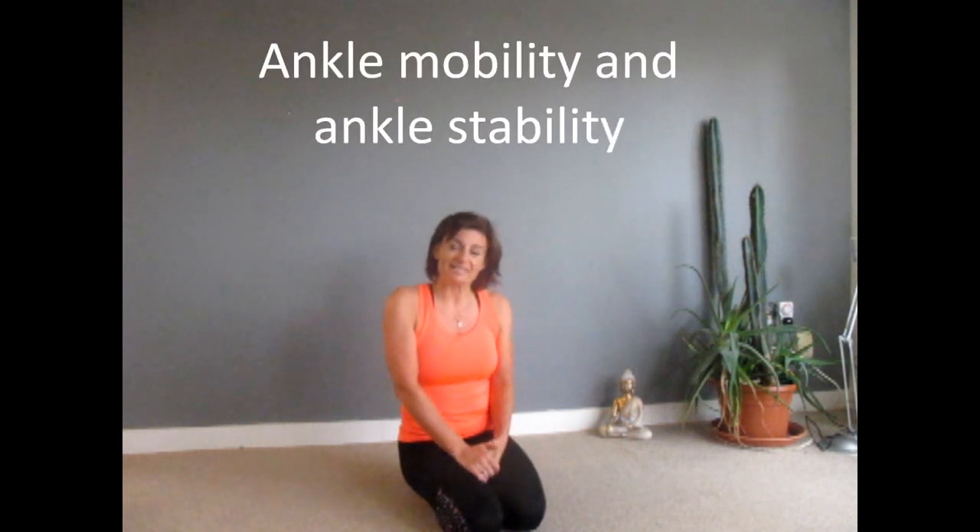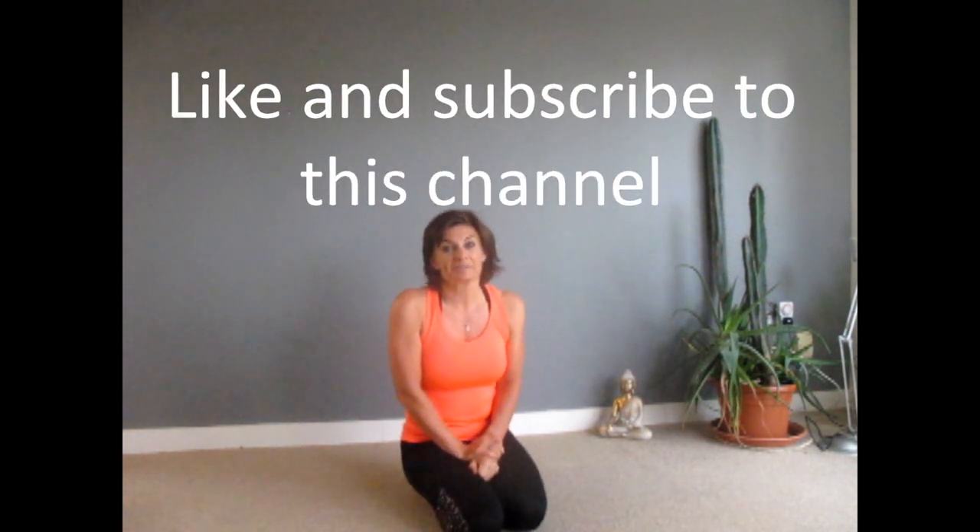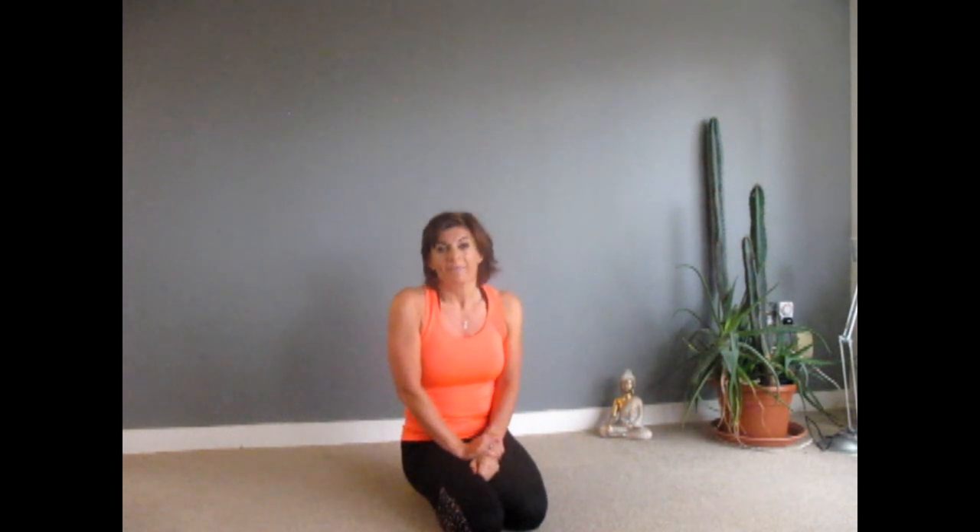I hope that you enjoyed today's ankle mobility and ankle stability. Please remember to like and subscribe to this channel. Don't forget to check out my website — I have loads of physio, Pilates, and yoga classes going on in Dublin and Ireland, and we do our trip to Spain. I hope to see you on a trip, in a class, or like and comment below. Thanks very much, bye bye.